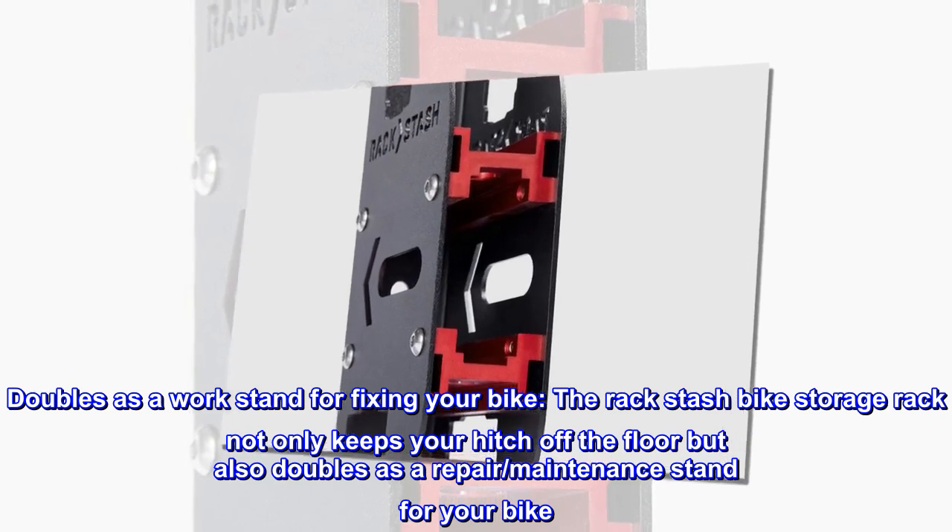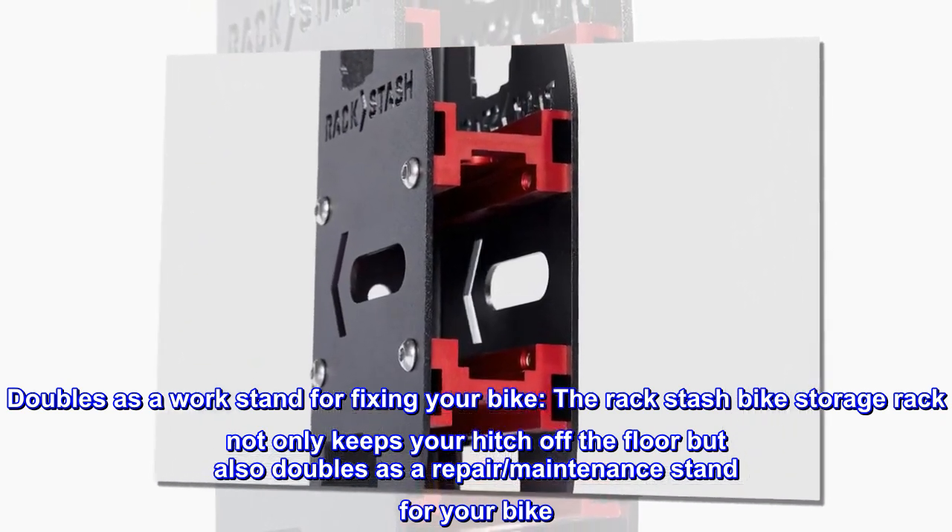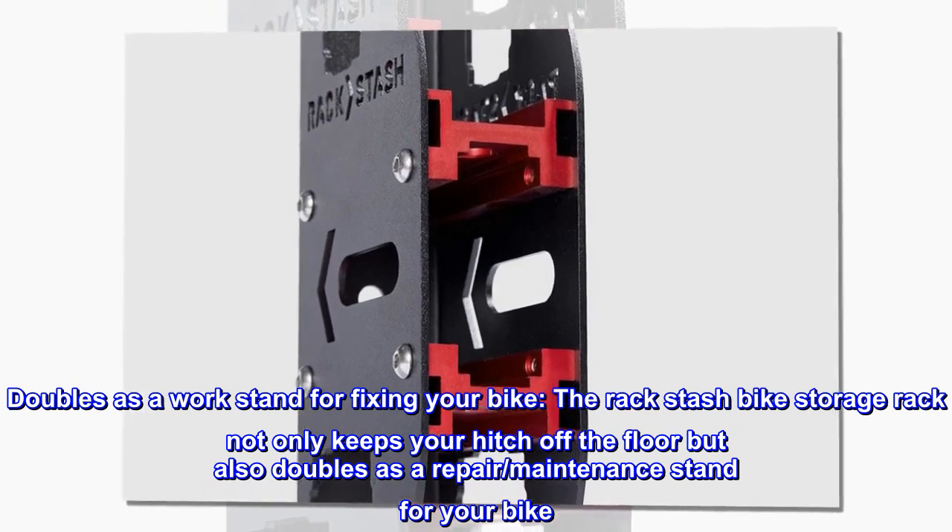It doubles as a work stand for fixing your bike. The Rack-Bike Storage Rack not only keeps your hitch off the floor but also doubles as a repair and maintenance stand for your bike.